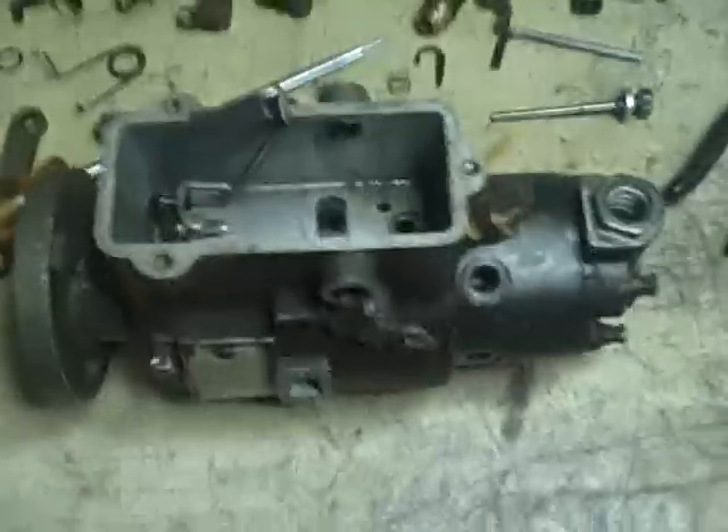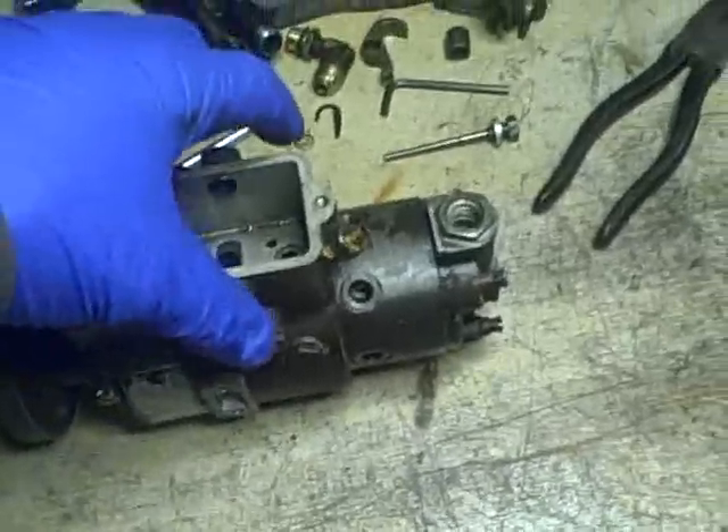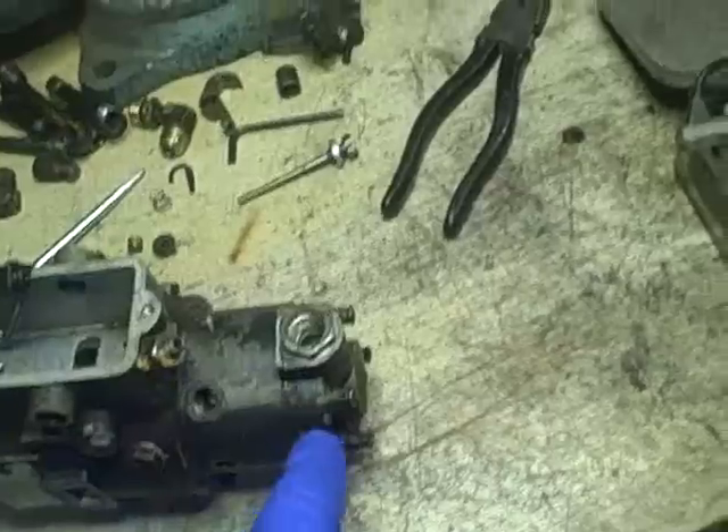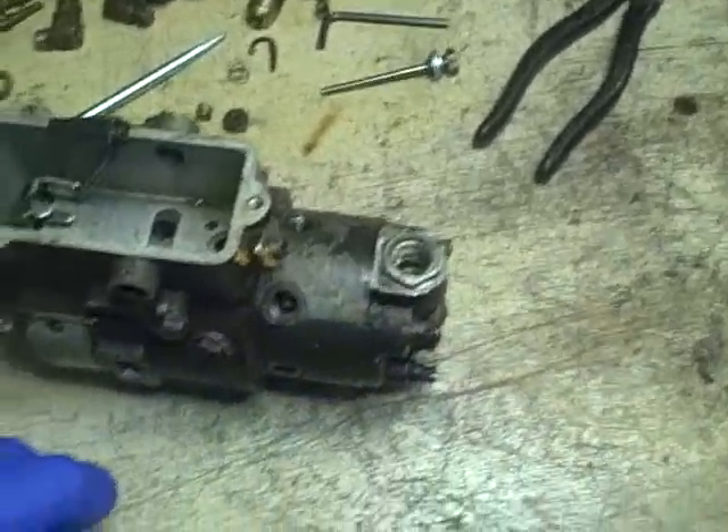I'm back, did some reading, and unfortunately I'm not quite sure exactly how this is going to work as far as this assembly goes, so I'm just going to take a guess.